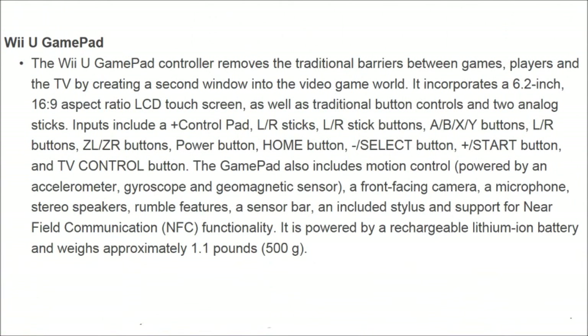The Wii U GamePad controller removes the traditional barriers between games, players, and the TV by creating a second window into the video game world. It incorporates a 6.2-inch, 16x9 aspect ratio LCD touchscreen, as well as traditional button controls and two analog sticks. Inputs include a control pad, LR sticks, LR stick buttons, ABXY buttons, LR buttons, ZL, ZR buttons, power button, home button, plus/minus button, TV control button. The GamePad also includes motion control powered by an accelerometer.